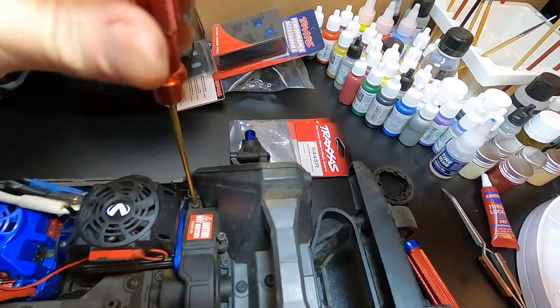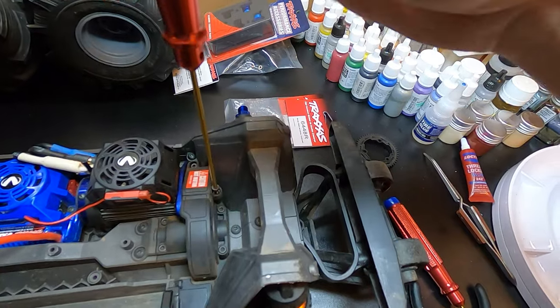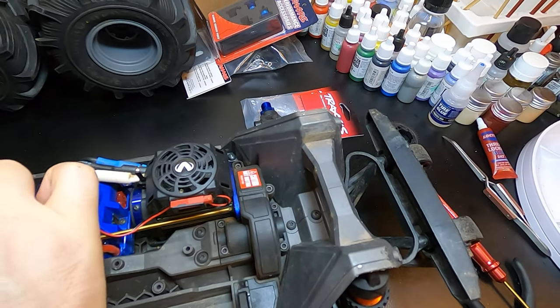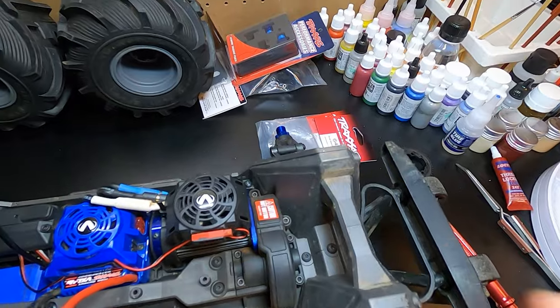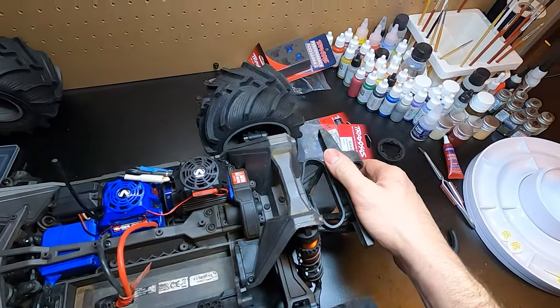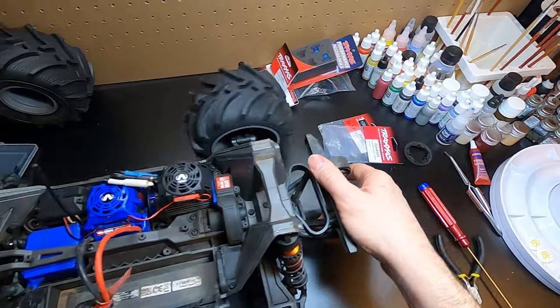Let's put that cover back on with two screws. Finally tighten this screw right here - and that's it, it is that easy. Put my rear tires on there and we're done.